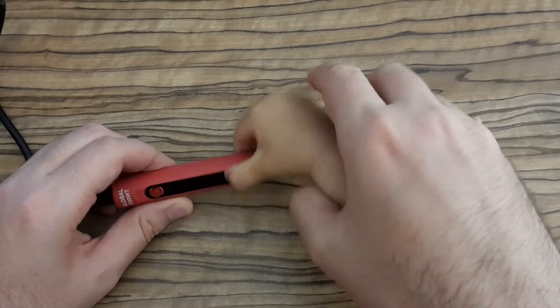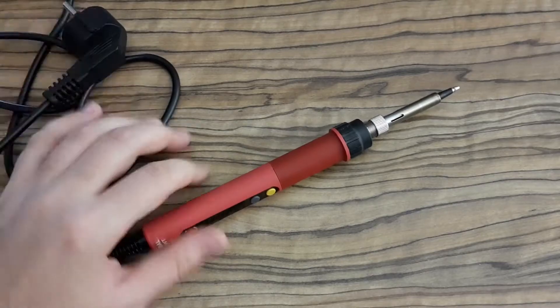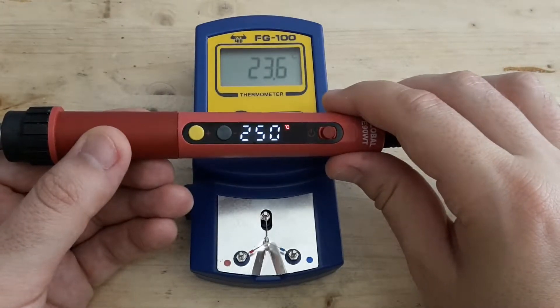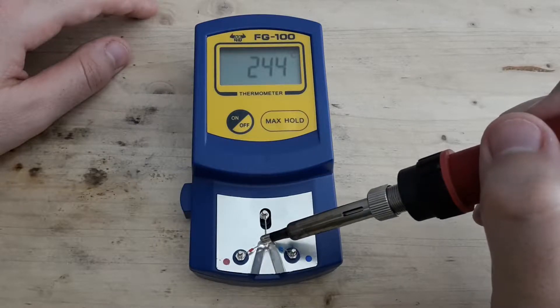That's not my hand, that's my daughter's hand. Before experimenting I have to check how precise my soldering iron is. So the first test is whether 250 is really 250 for this soldering tip.